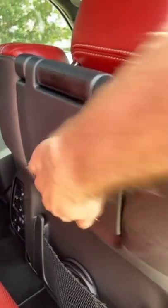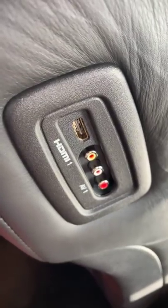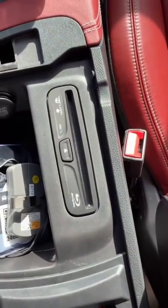As an optional extra, you can also get these fold-out TV screens, and you can plug in your HDMI or AV, or come up here into the front and put in a Blu-ray disc.